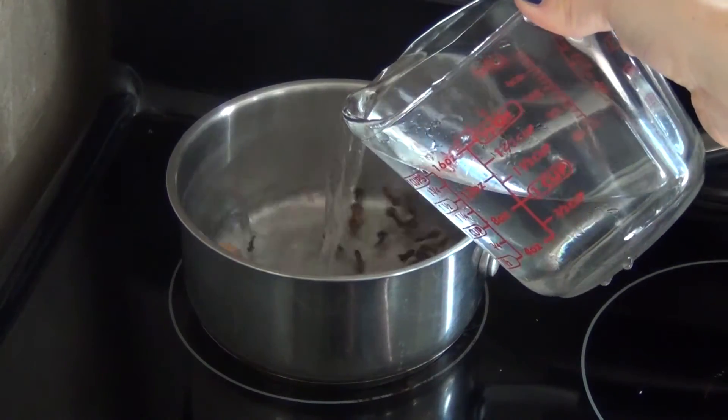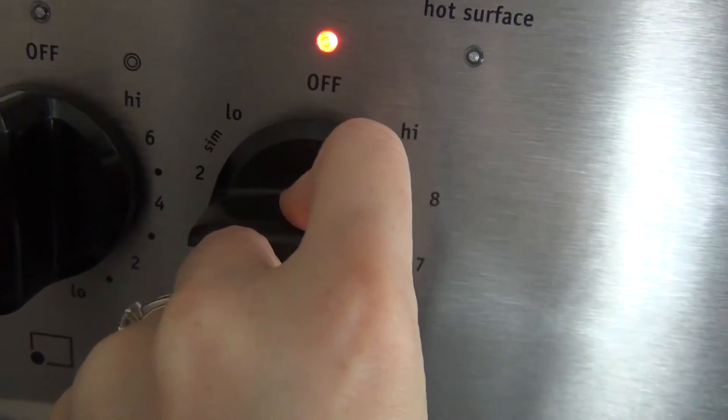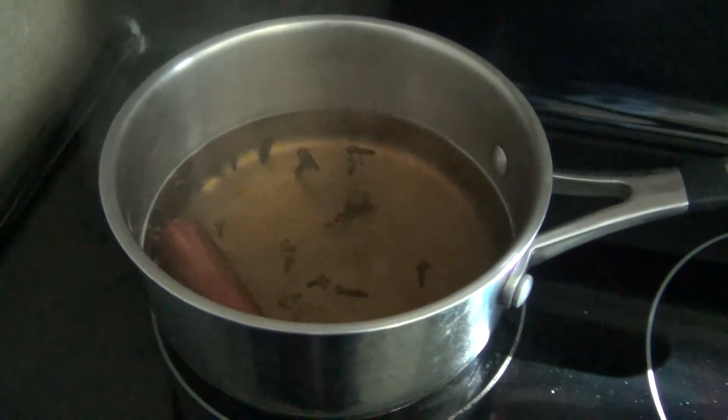Once you've got whatever ingredients you're using in the pot, we have to add one more thing — and that is water. So you're going to put some water in there, fill your pot up, and then you want to set it on a low temperature to a simmer. What we want to do is bring this water up to a simmer, and once that happens, all of those spices and the orange peel and whatever you use is going to get infused into that water. And as it evaporates and bubbles, all of those wonderful scents are going to get thrown off into the air.